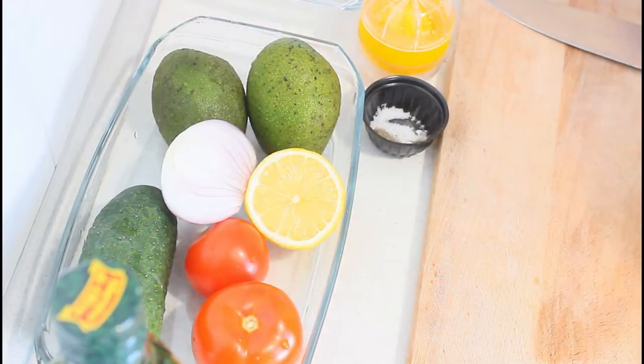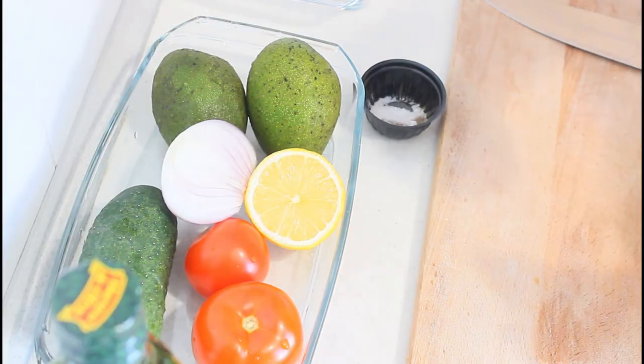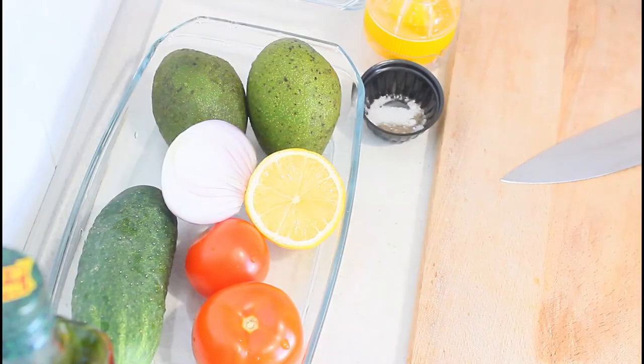Without wasting much time, let me show you my ingredients. For this recipe you need some avocados, lemons, onions, tomatoes, and cucumber. Feel free to add any vegetable of your choice. I also have some black pepper — about one teaspoon — and salt, about half a teaspoon. I have a lemon squeezer, a bowl to cut everything into, and olive oil, because we are making healthy salad. Make sure your hands are washed and your knives and chopping board are clean before you start.